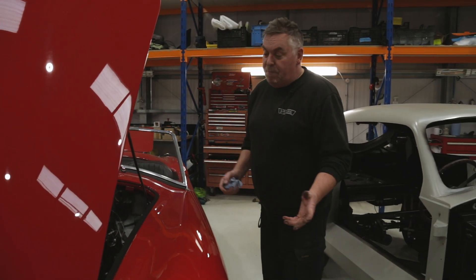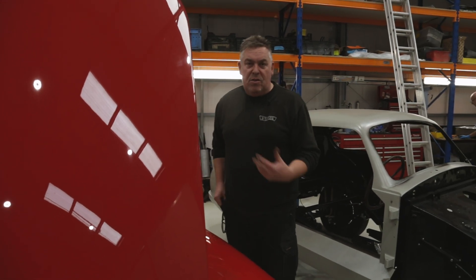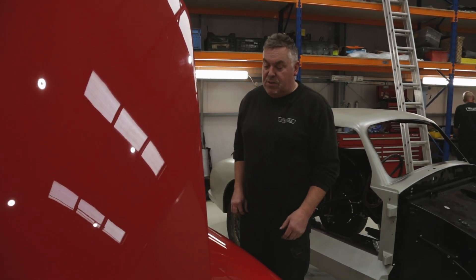It had been to a car show and came back like that. So we put it up on the ramp and had a look around it. We couldn't see any definite faults or anything that you could say was causing it.